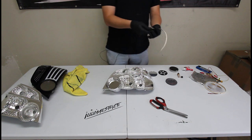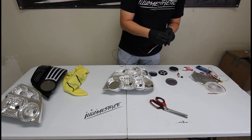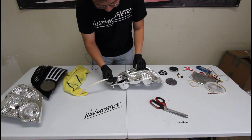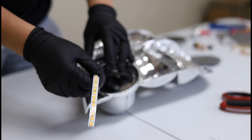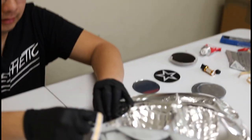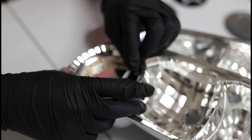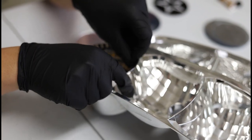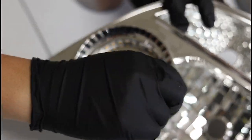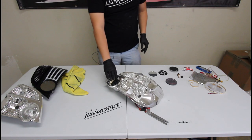Now this does have 3M tape on the back, though we don't recommend you trust it fully, which is why we have the Shoe Goo. I'm going to peel off the adhesive backing and sneak this through. In certain applications you may not have this hole, but obviously you would just drill one or cut it open. Now I'm just going to slowly tape this down along the border. Don't Shoe Goo anything down yet because you want to make sure everything is aligned first.